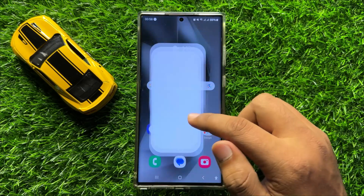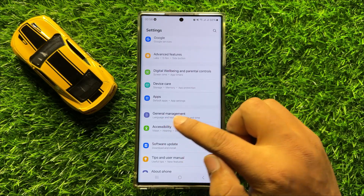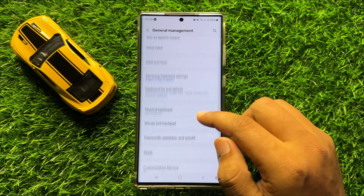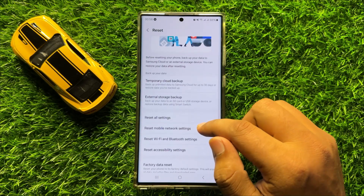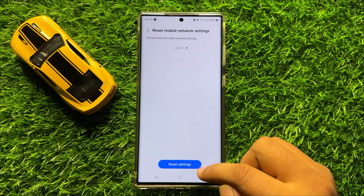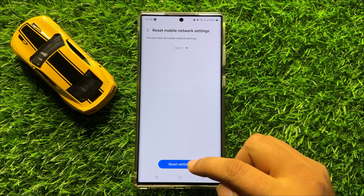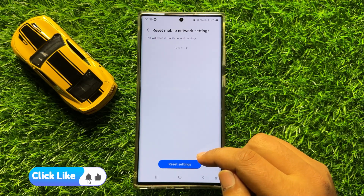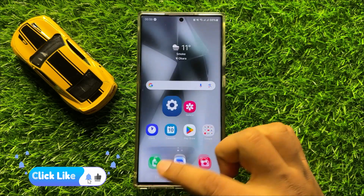If the restart didn't fix it, the second solution is to open Settings, scroll down, and click on General Management. Scroll down and click on Reset, then click on Reset Mobile Network Settings and click on Reset Settings to confirm. This will reset all mobile network settings without deleting any data.